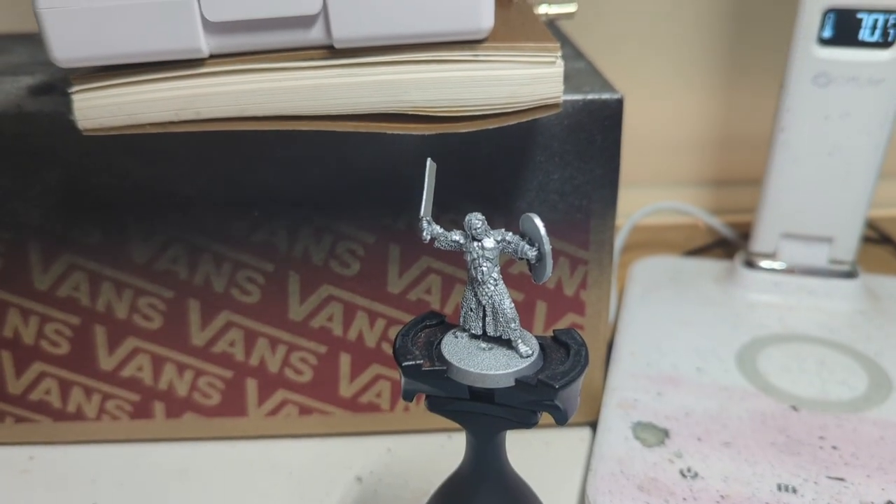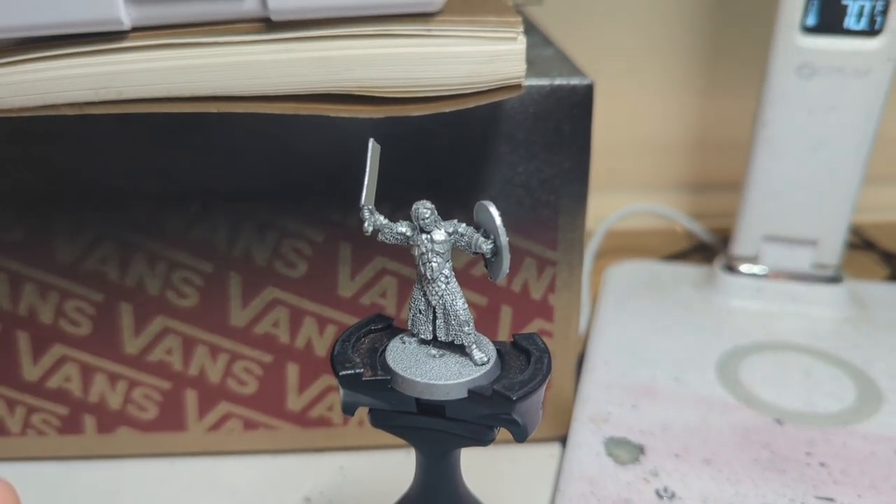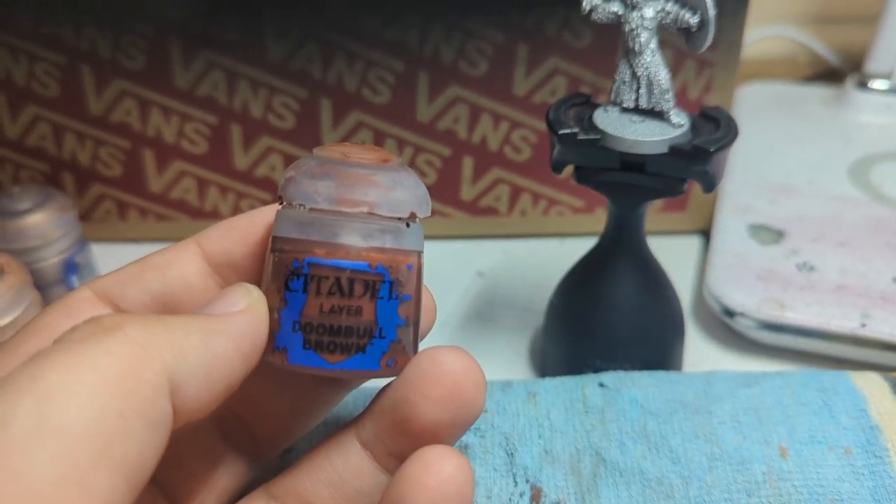Straight off the bat, you can see he is being primed in a black prime with silver over the top to get that chain mail and that armour done. I'm just going for a nice, gritty, grungy look — tabletop standard for this commission. But I do want to put in a little bit of extra work onto what looks like that flayed skin on the shield. I don't 100% know what paints I will be using at the moment, just diving in deep and seeing where the paint takes me.